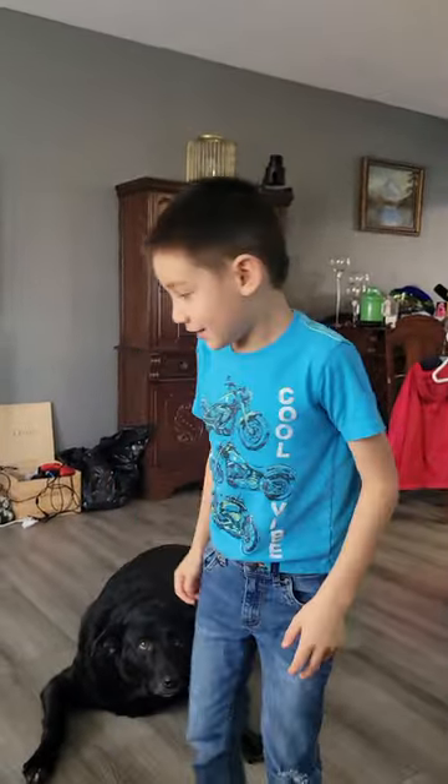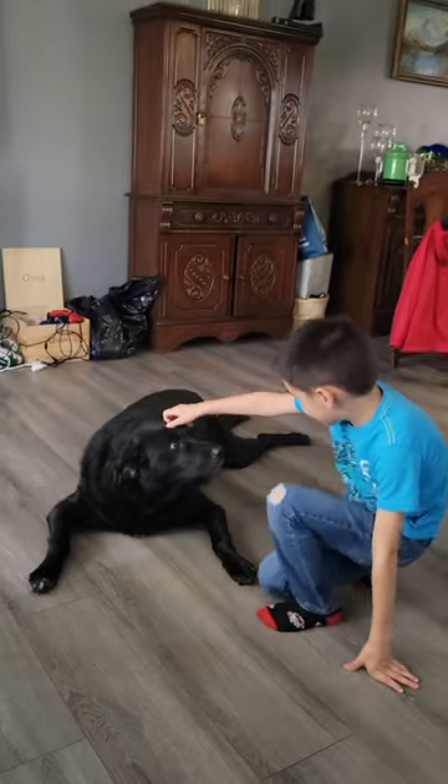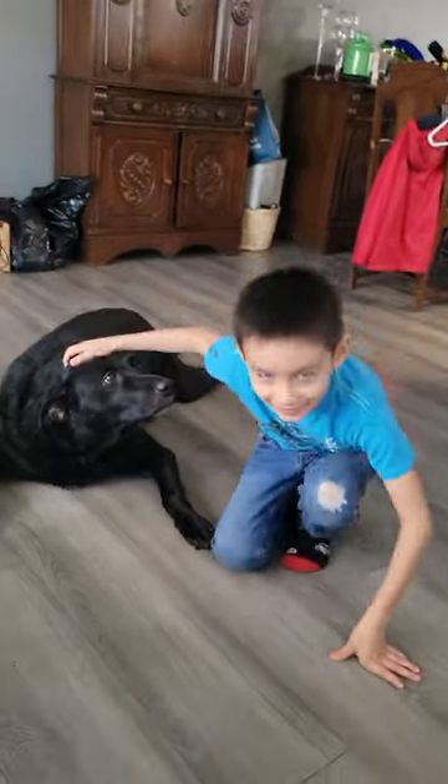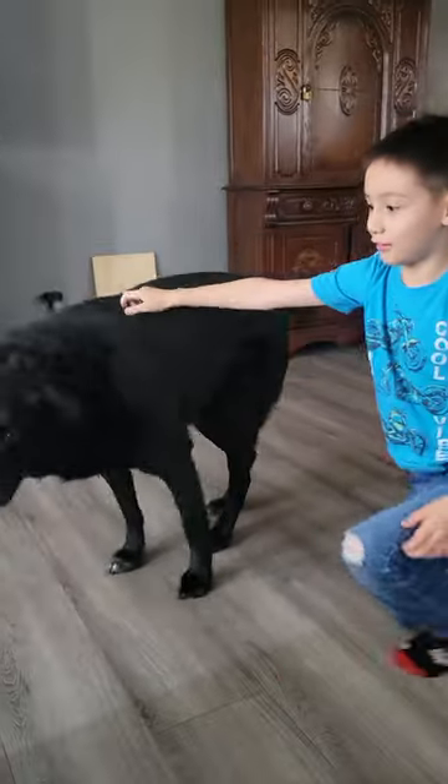Hello, this is Alex D. Ray. So, this is another episode with Gibson here. He's laying on the floor with me. And you know what Gibson loves.